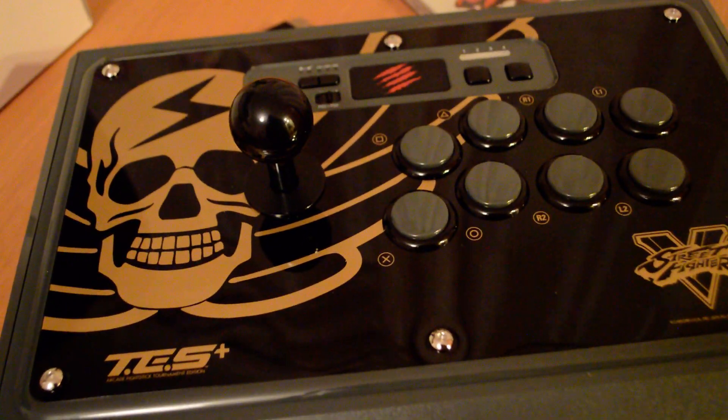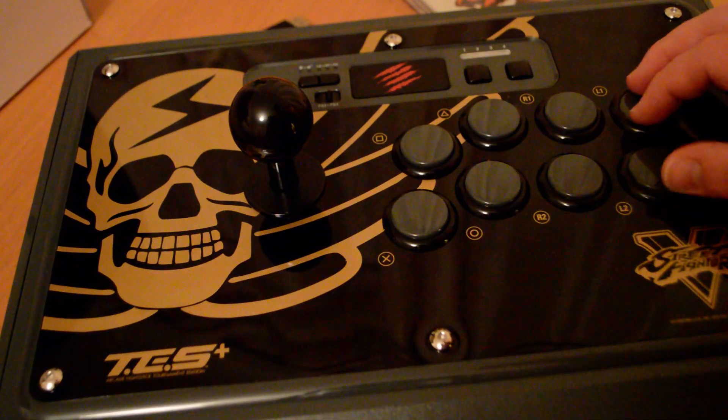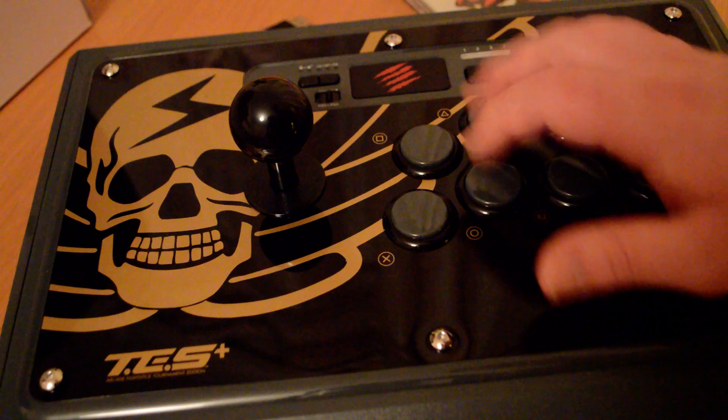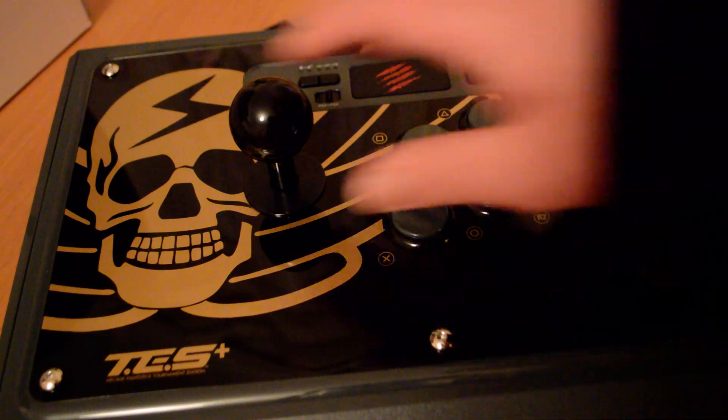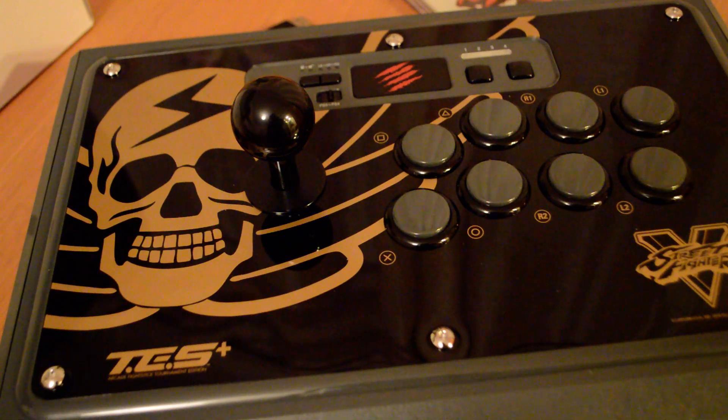I'm so excited to get on and play this. Do you guys want a look at the stick there — really nice design. Feels very nice. Anyway guys, that is the unboxing. Thanks for watching, and I'll see you in the next video.